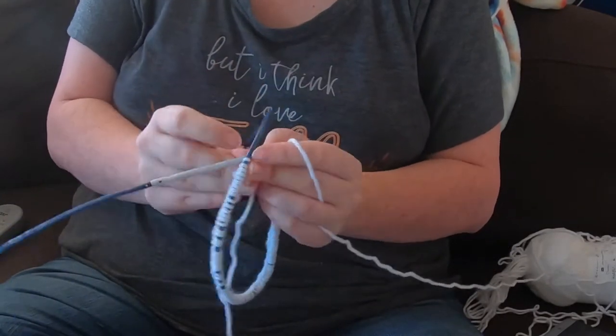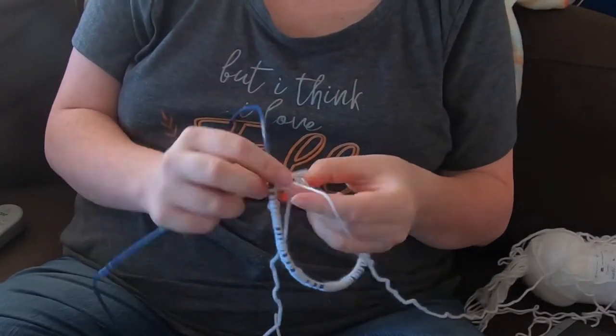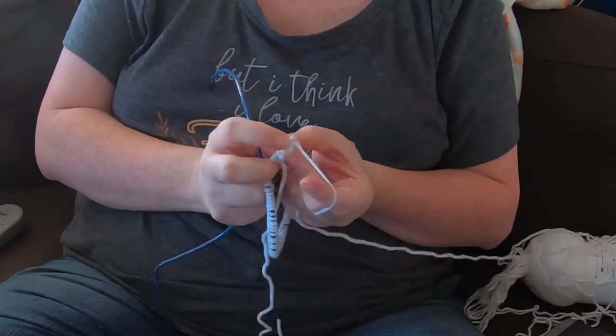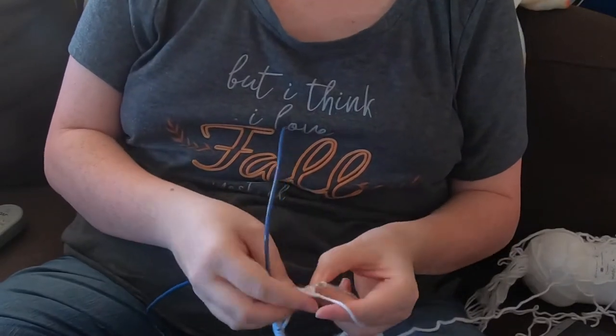I love these interchangeable needles, they make me so happy. I'm joining it in the round and then knitting onto the needle I want to switch to — that's just an easy way to switch over to a different needle.